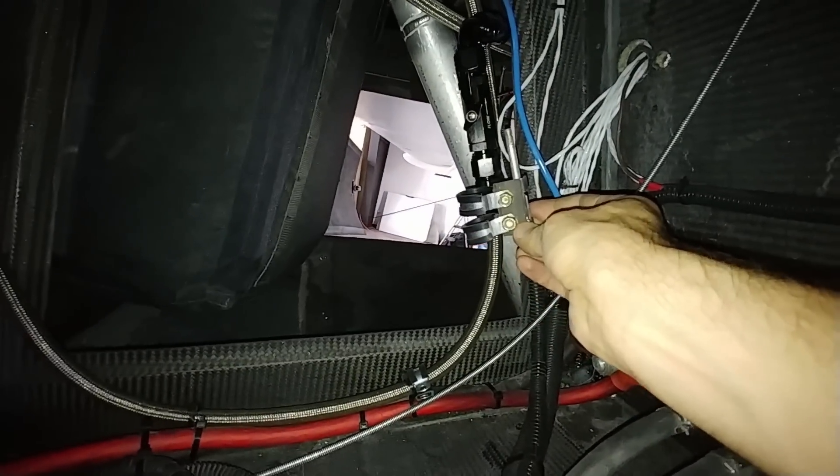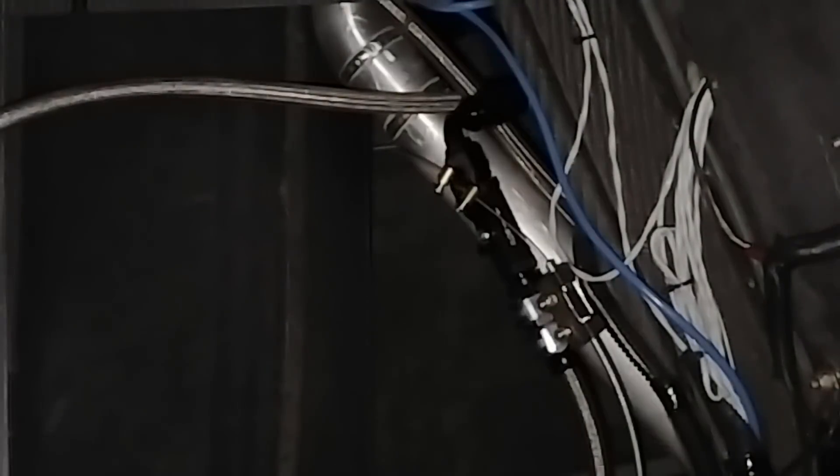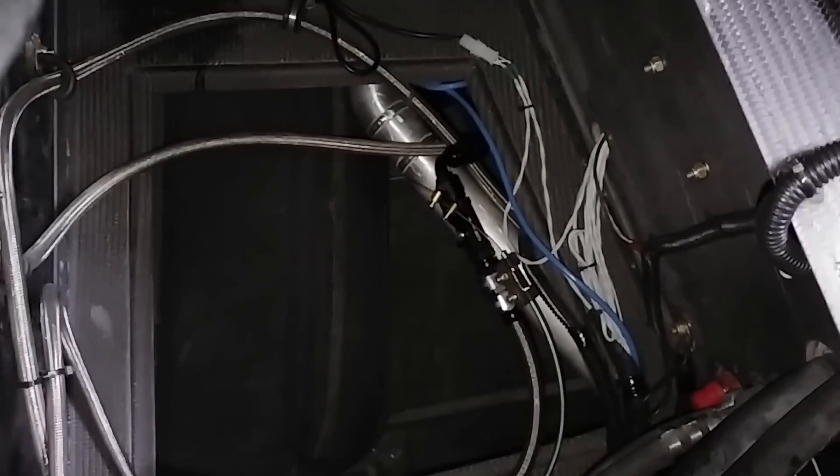That's the game plan, and that way it's mounted doubly — two points of failure, not that those bolts would fail. But anyway, this is what it looks like.